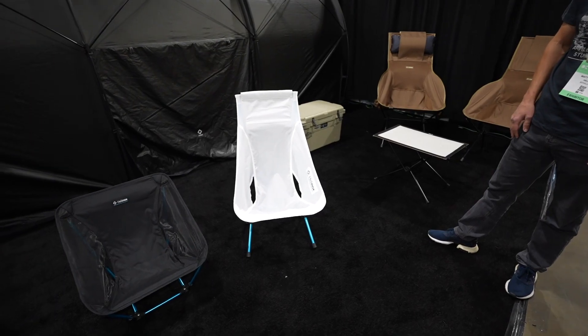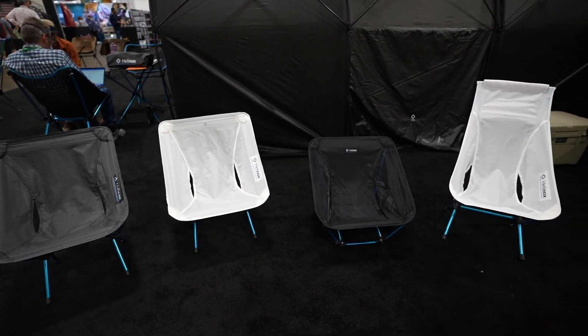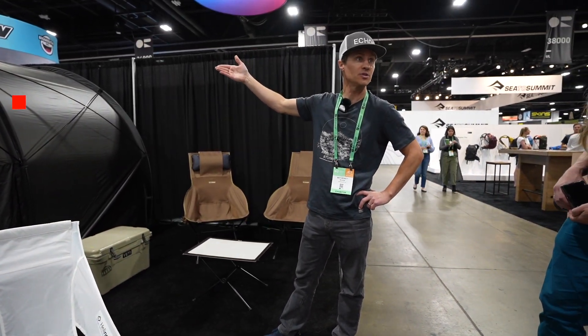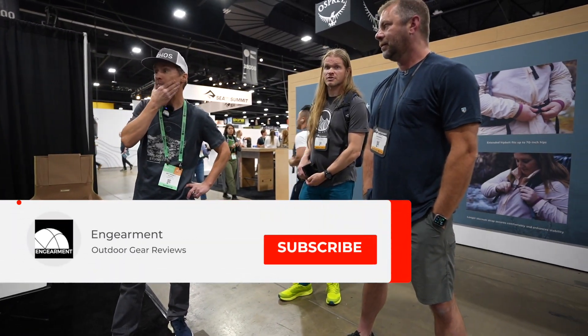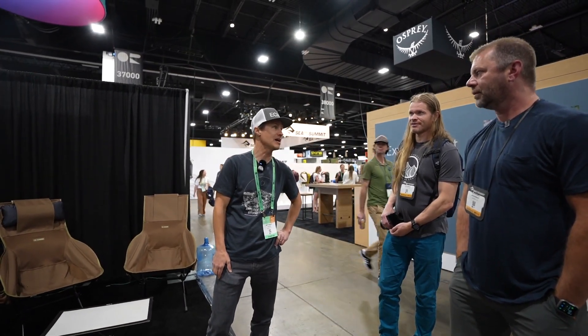It's a very diverse lineup. The engineering is impressive, and while this won't be sold in North America anytime soon, Helinox has these big tents that they sell in South Korea. They bring some here for displays like this, and the engineers at Helinox are always working on new stuff.